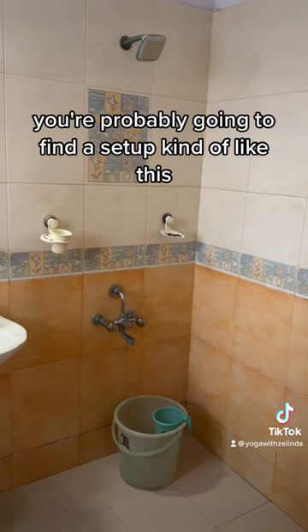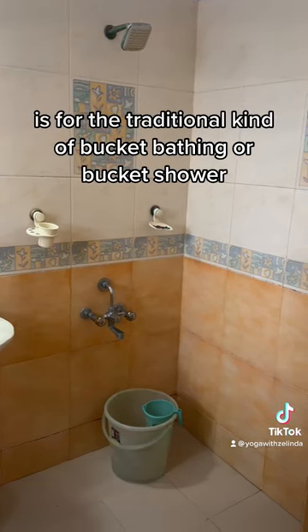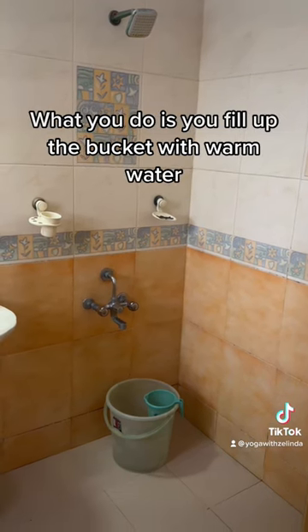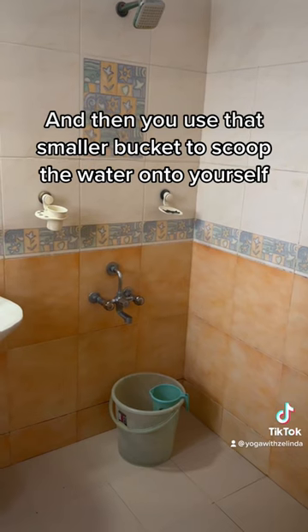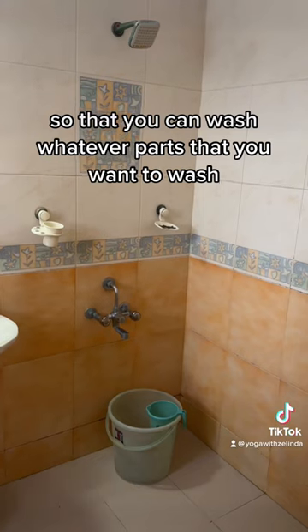When you're ready to take a shower, you're probably going to find a setup kind of like this. The bucket on the floor is for the traditional kind of bucket bathing or bucket shower. What you do is fill up the bucket with warm water and then use that smaller bucket to scoop the water onto yourself so that you can wash whatever parts you want to wash.